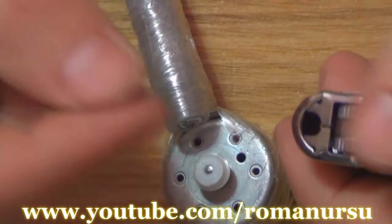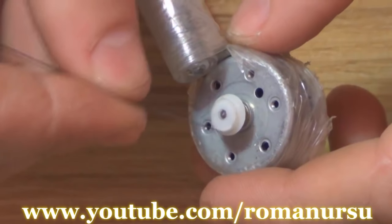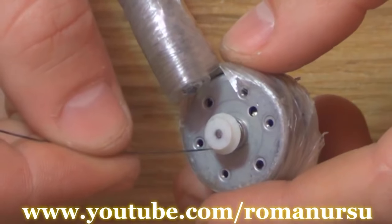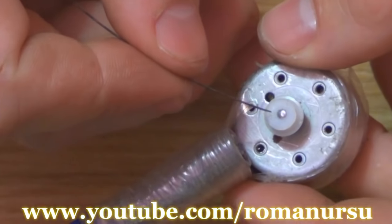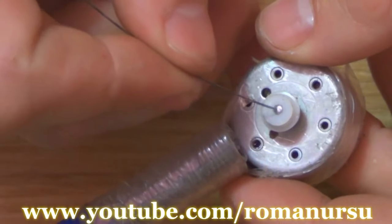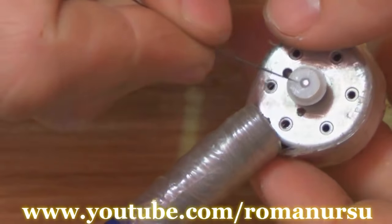Then we heat the guitar string with a lighter and make a small hole in the plastic circle. By the way, if you don't have one, you may cut it from a wine cap. We should make the hole closer to the center, because it influences the oscillation range of the needle and overall picture quality.